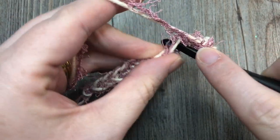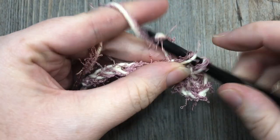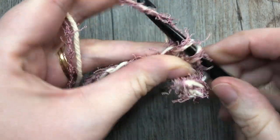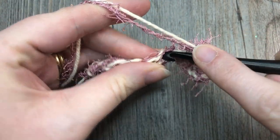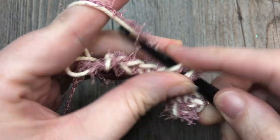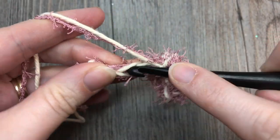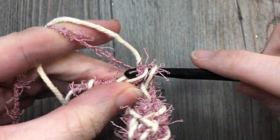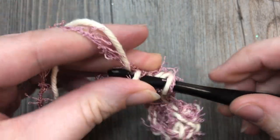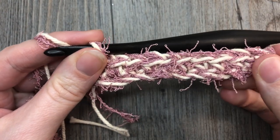At the end of this row, and at the end of every row, you are going to have a total of 10 stitches. It does take a little bit to get used to working with both strands together, but it is much easier — adding the cotton when you're working with this scrubby yarn just makes it easier to see. Single crochet in the back loop only in each stitch all the way across.